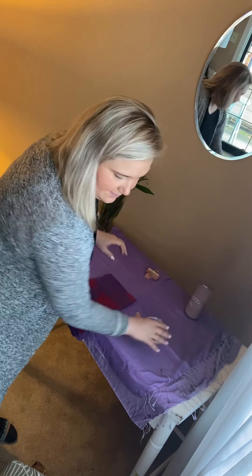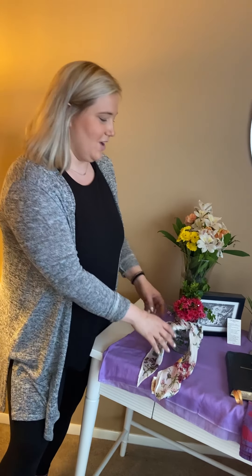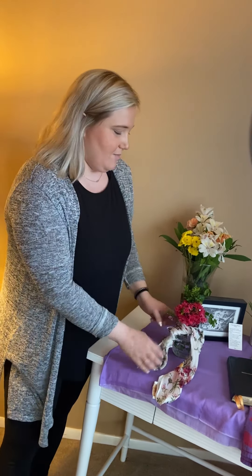The next thing is going to be finding some sort of cloth. You can use whatever works for you, whether it's a scarf, a table runner, or just some kitchen towels. I'm using a scarf, and the one I'm using is purple for the season of Lent.